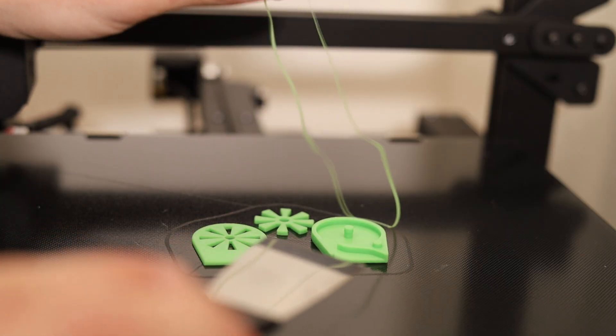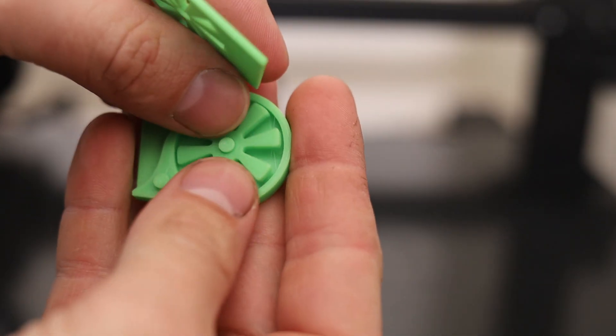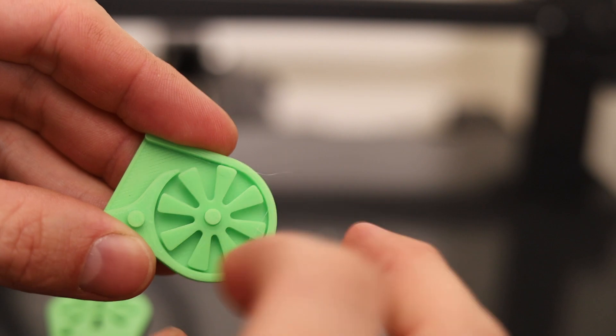This kind of blows me away — I never thought you could print with such accuracy that the tolerances would fit together so perfectly on a print like this. Another whistle, because I need more sound makers in my life I guess.